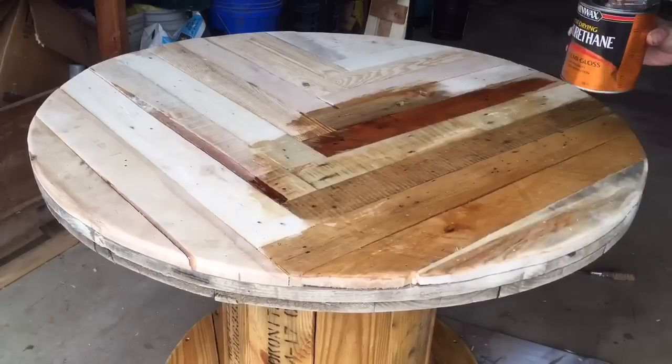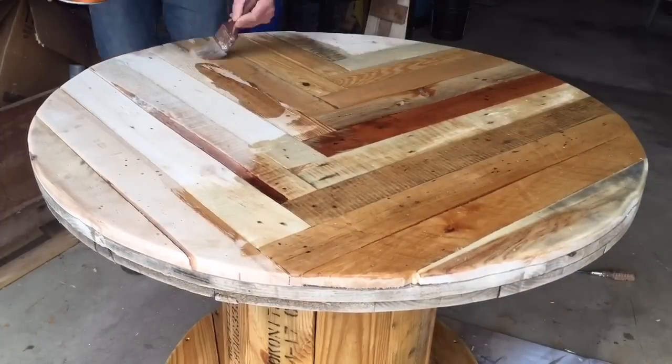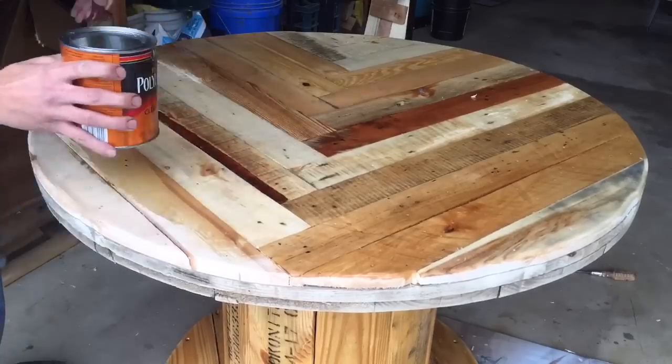I finished off the top surface with some semi-gloss polyurethane. I did three coats and sanded with 200 grit in between each coat.